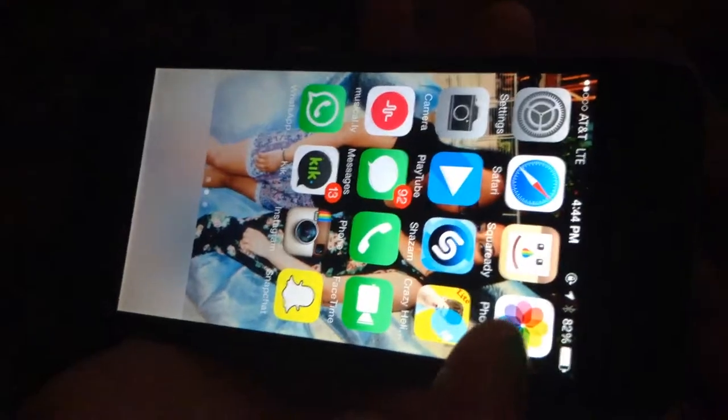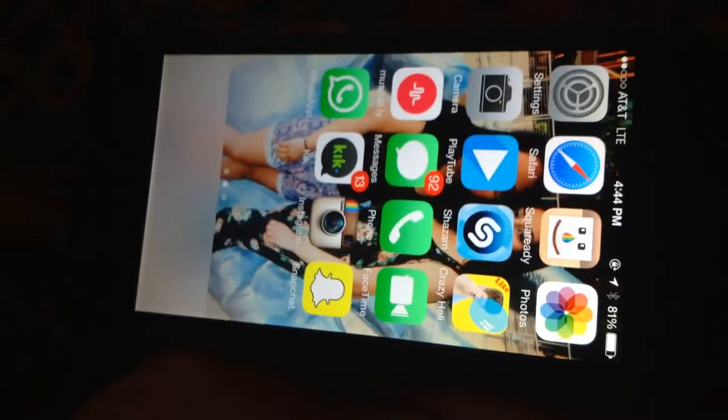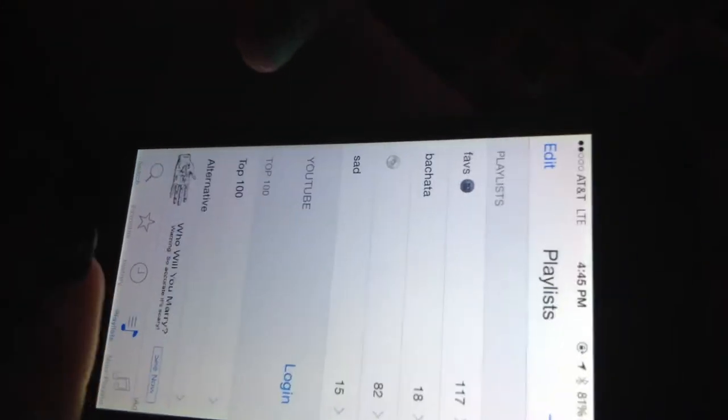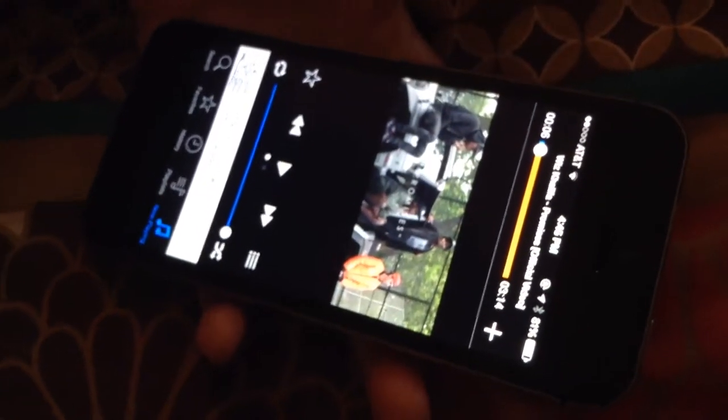Then I have Photos, Camera, and PlayTube, which is like to get any type of music. You can put playlists and it does not need Wi-Fi, and you don't even need a phone. So yeah, that's how that app works.